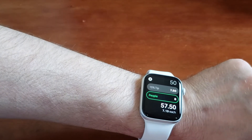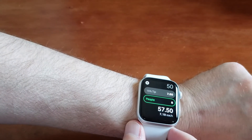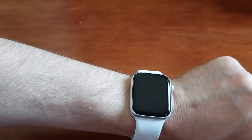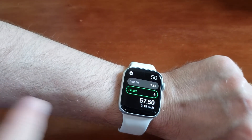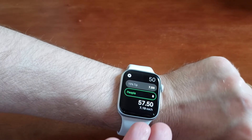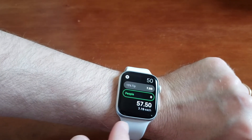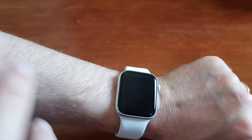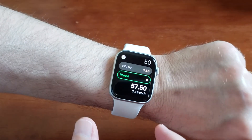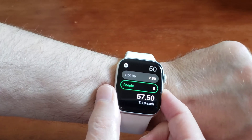So that's how you work the tip feature on the calculator app. Now the next tip is how to force close an app. Let's say you're having a problem with any app — we'll use the calculator since we have it open. When the app is acting weird or buggy and you want to force close it, here's what you do.